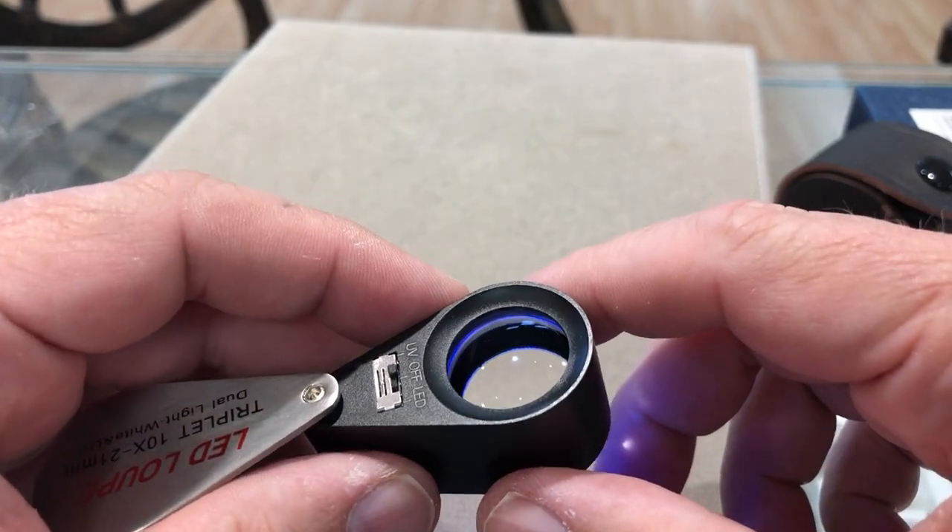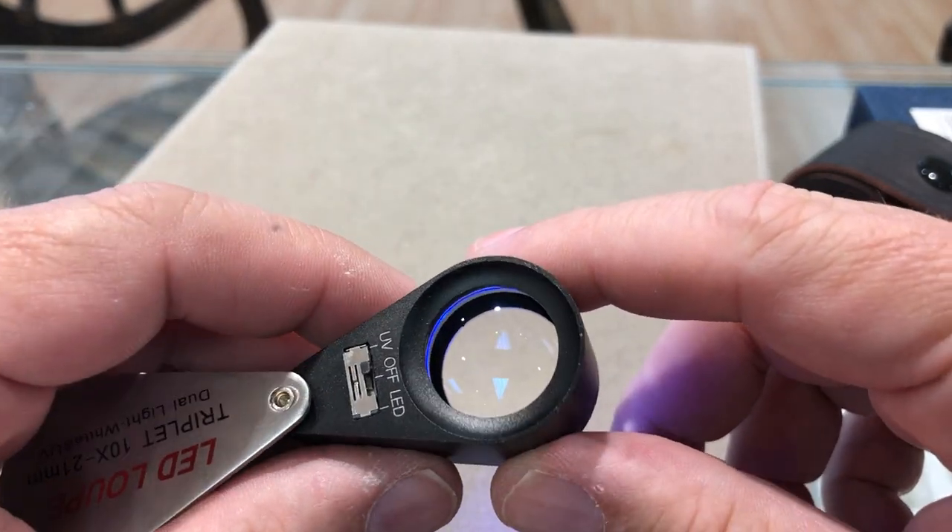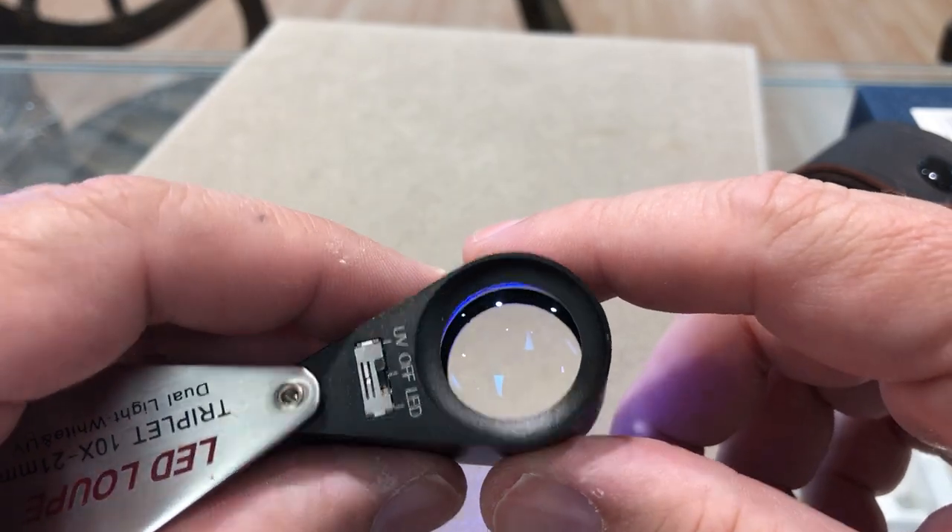It's got a UV light here and a ring of UV light for checking fluorescence of stones. It is 390 nanometers, which is perfect for diamonds — 365 to 390.